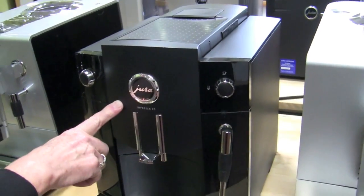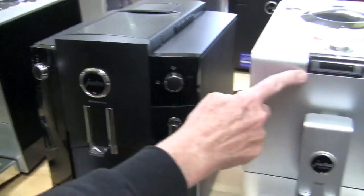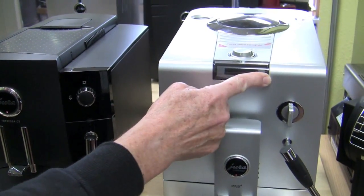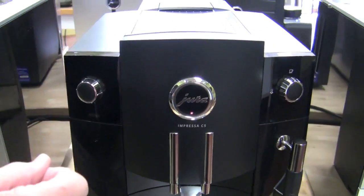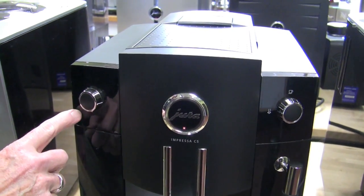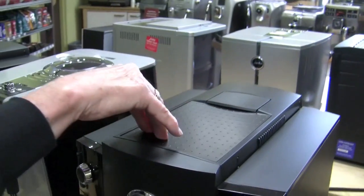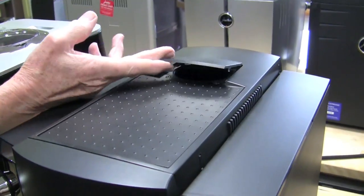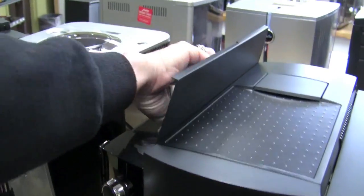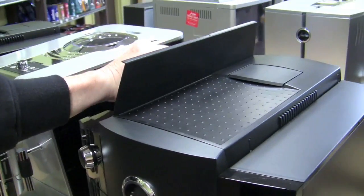Then we go to the C5. Four programmable buttons on here. This is going to give you volume that you can set by ounces. On this one, when you turn it, there's just a red bar that goes up for volume of coffee, and for strength as well — a red bar. There's no menu to change the temperature or anything like that. Bigger footprint, cup warmer, bypass doser.